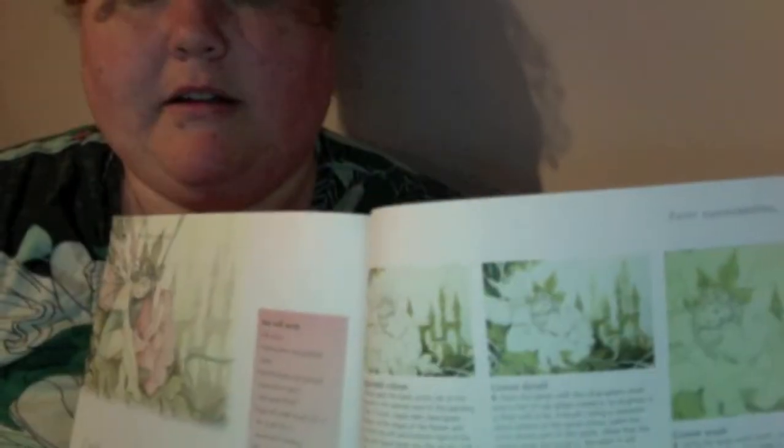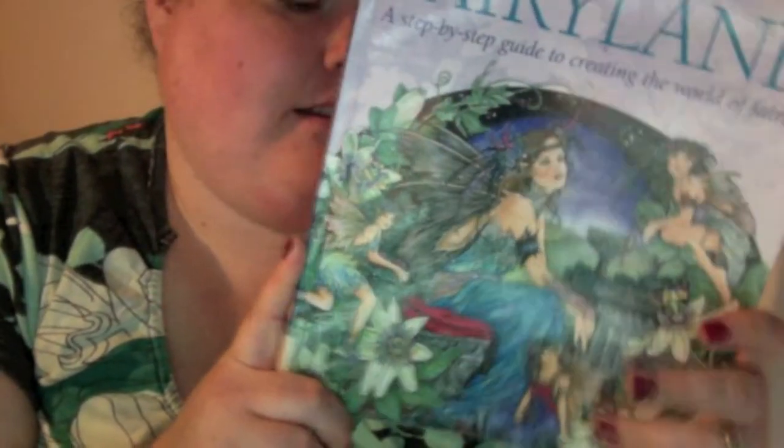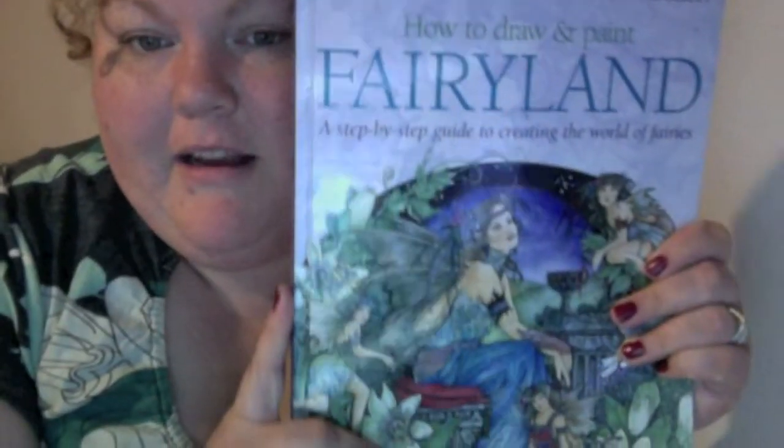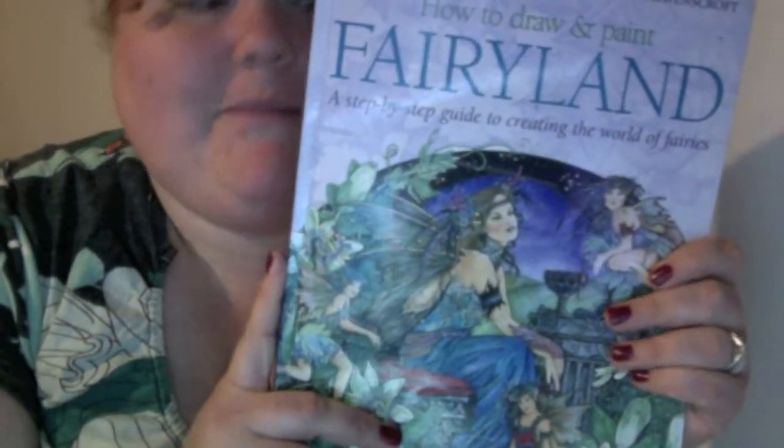If you like fairies I would get this book just purely for the cover and the illustrations alone — I was just blown away. I'm showing you lots of it here because when you're buying things online you really can't get a feel for what books look like. It's published by Search Press, it's £12.99, and I really want to own this one — it's going on my wish list.